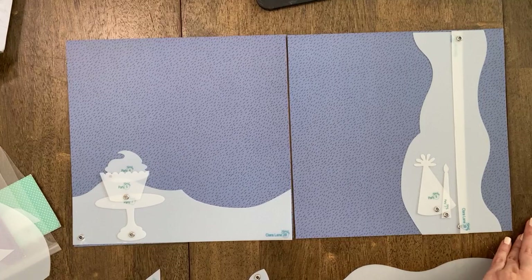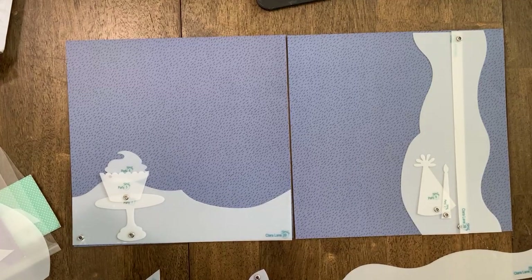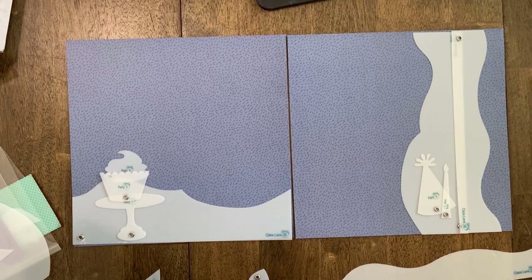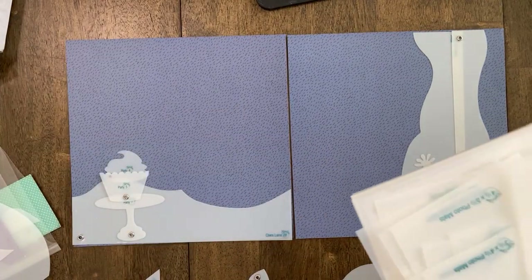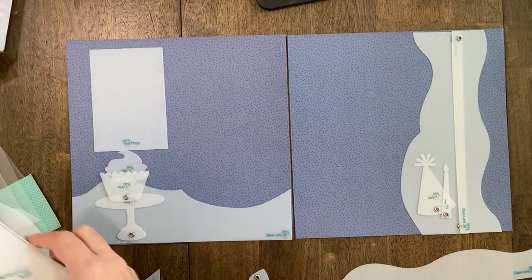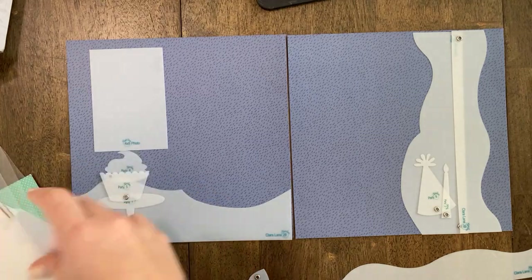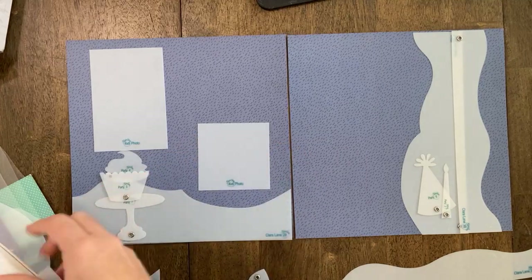Do any of you guys have April birthdays out there? Just out of curiosity. They forgot to put the golden rabbit in the kit — oh, in your kit, they forgot to put it in yours! I'm so excited to hear who gets this golden rabbit. Hopefully everyone starts receiving their kits very soon because I'm excited to know who got it as well.